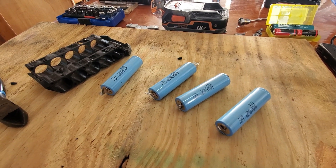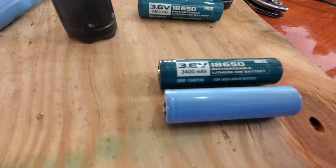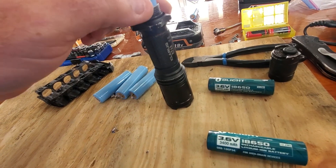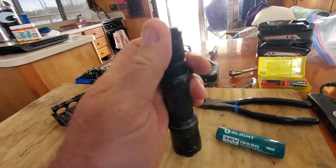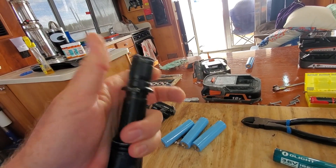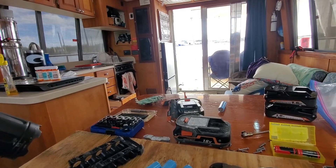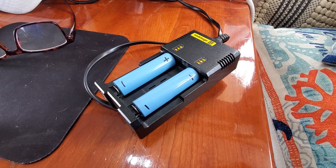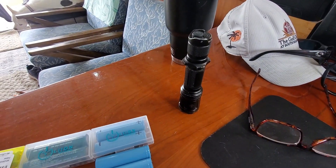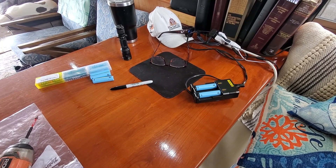I'm going to check the voltage and see if any of them are bad. The only issue I see is that these cells are a little shorter than the other ones I have — the ridge end is the positive. I got nine batteries done; one I kind of ruined so I threw that out. They're charging and working, so I think that's a pretty good deal. Those cells are about five dollars a piece — score.